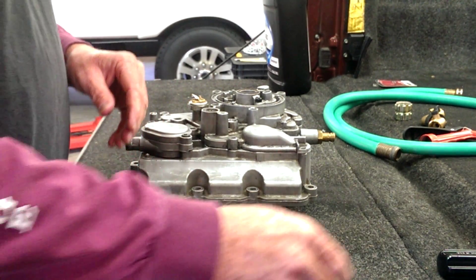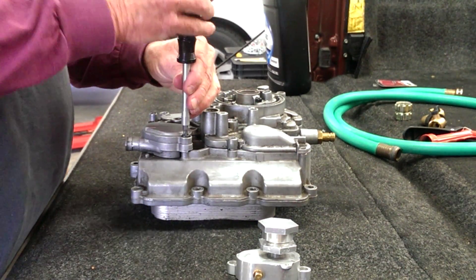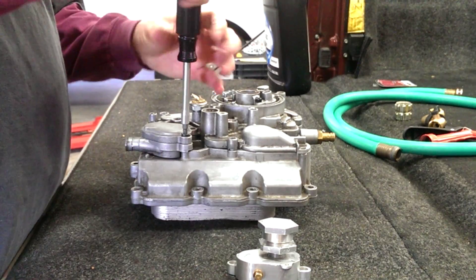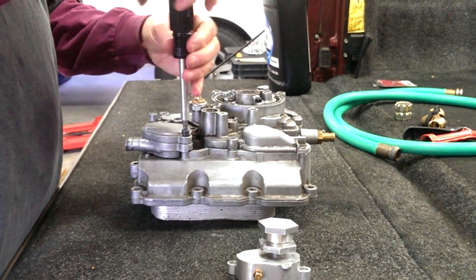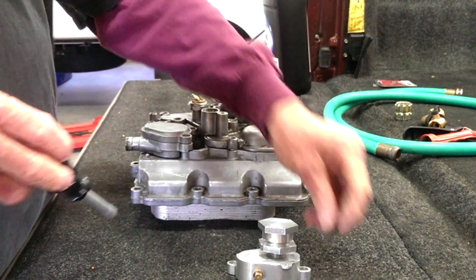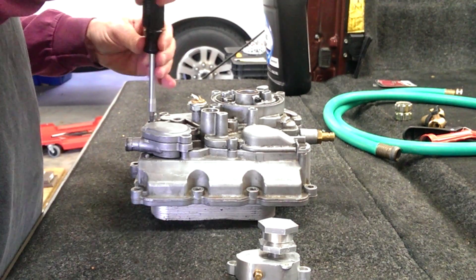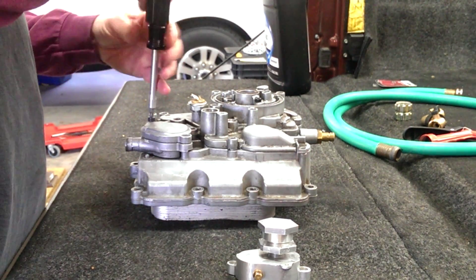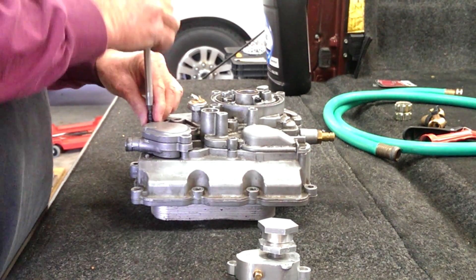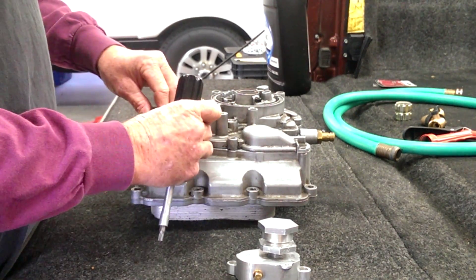Real quick demonstration. These two bolts are T30s, or a 5/32nd Allen wrench will work. Just back those two out. Hang on to the bolts because you're going to be reusing them. It's not a real tight bolt.